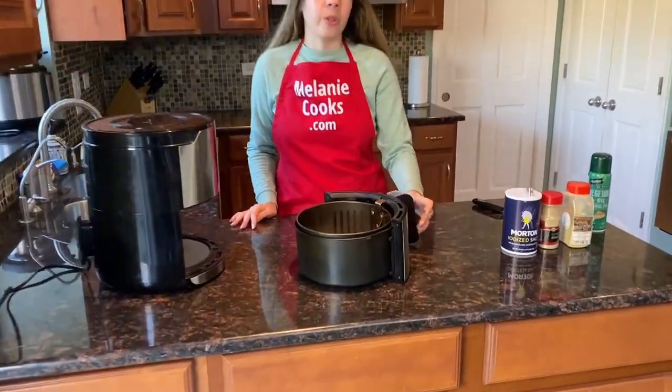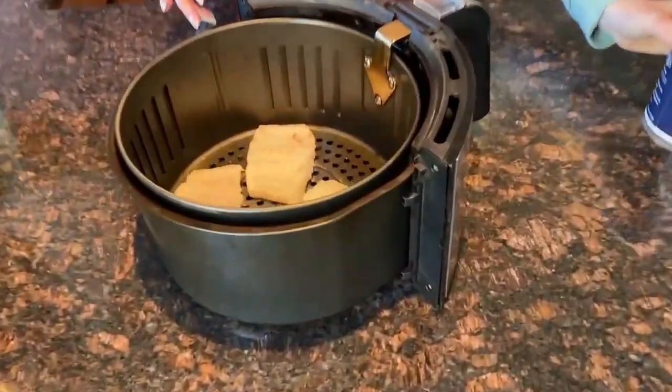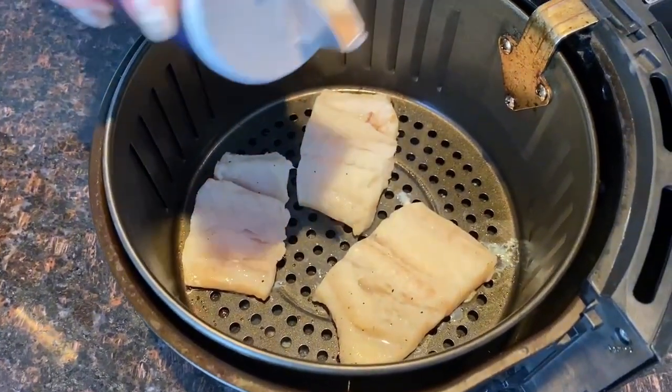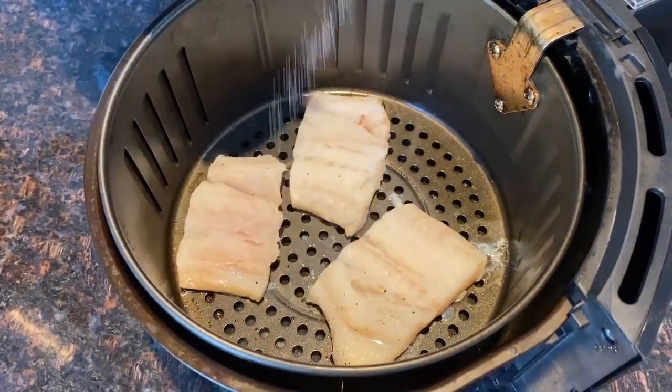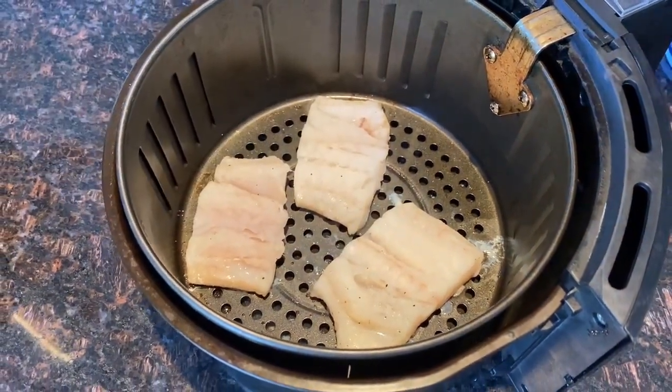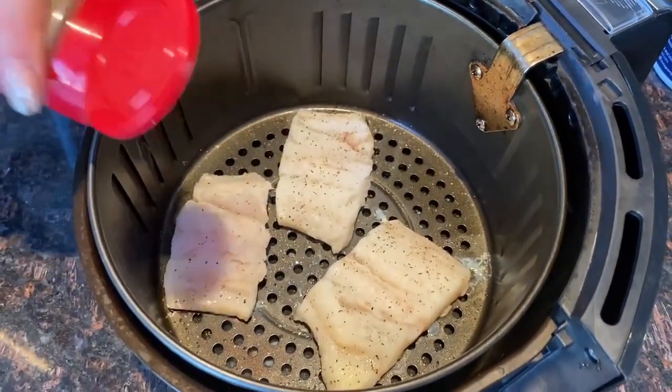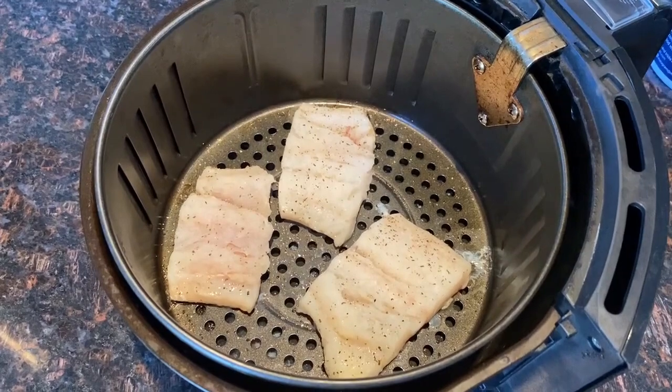Now I'm going to season the cod on both sides — I'll season one side, flip it over, and season again. Let's sprinkle the salt, pepper, and garlic powder.